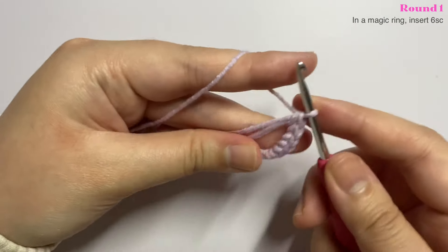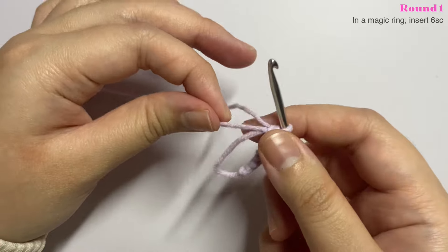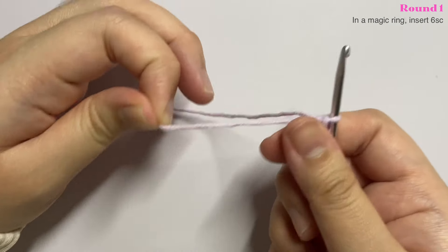Once you have all six single crochet, pull the end of your magic ring so that the middle closes completely.